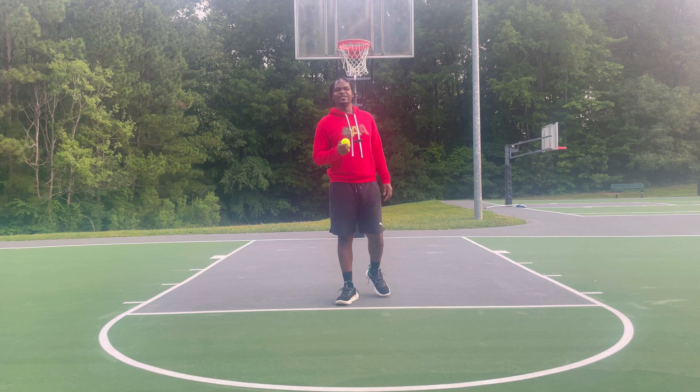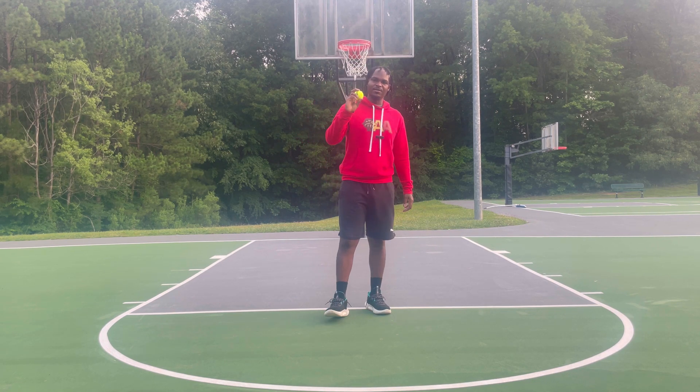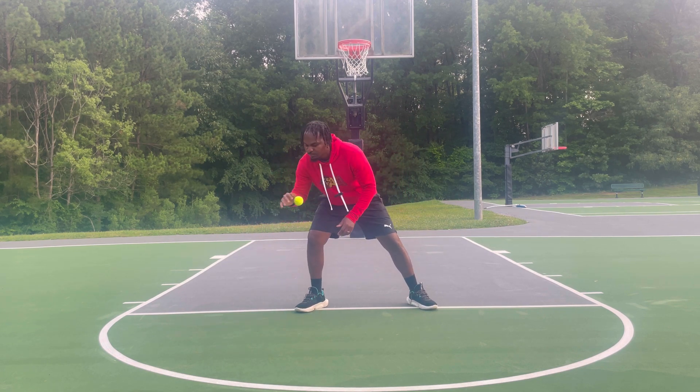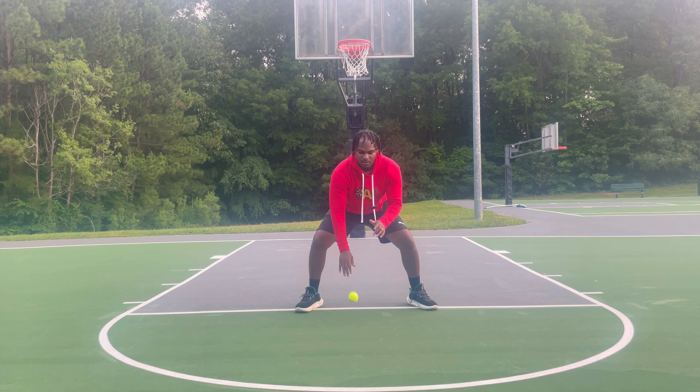So if you want to be a ball handler and have tight dribbles, this tennis ball workout is going to help you a lot. We're going to do the same exact things you'd normally do with basketballs, except with a tennis ball. The first thing you're doing is bouncing the ball as if it's a basketball — off-hand up, stay low, right off your fingertips.